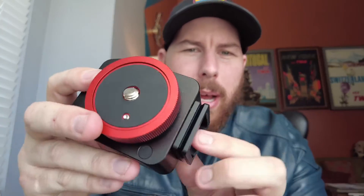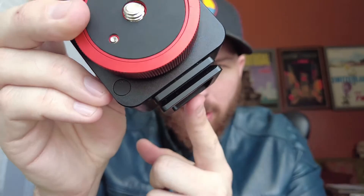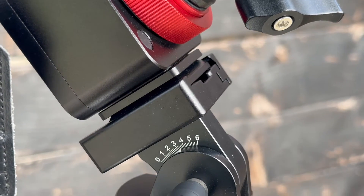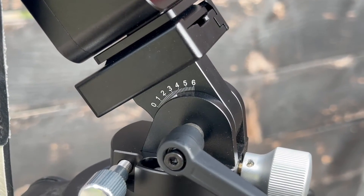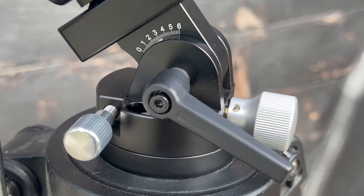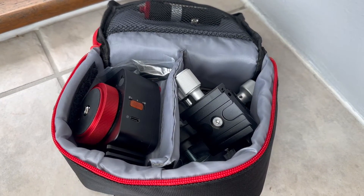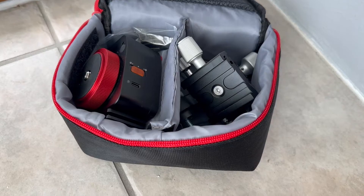Looking at the bottom, you have a dovetail slider that slides onto the wedge if you choose to get one. This comes with a plethora of different accessories you can buy as part of a kit — you can get a wedge, a ball head, buy just the mount by itself, get one with just a laser pointer, or get one with all of those things combined. It just depends on how much you want to spend.